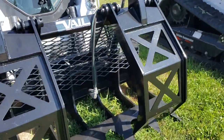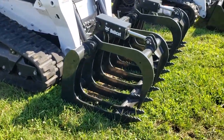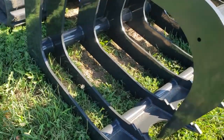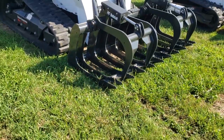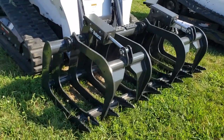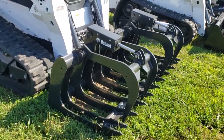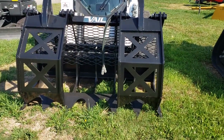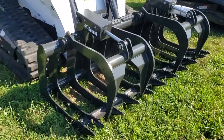We've got the Bobcat root grapple here where it's got the pipe still through it, still thick tines curved up on the end. The Bobcat grapple is not quite as big, so if you've got small materials it'll hold that stuff in there better. This one's gonna allow some of that small material to fall through; the Bobcat will grab more of it.